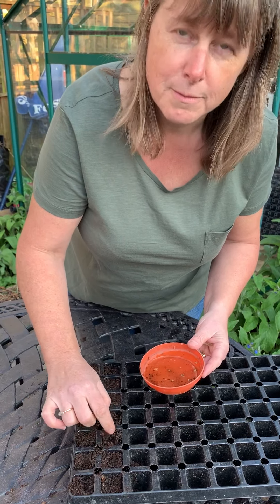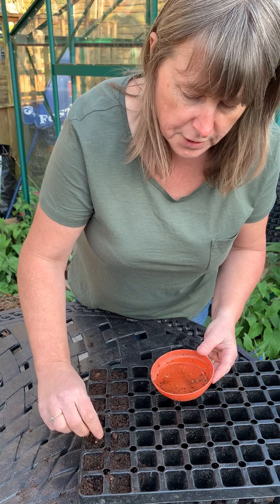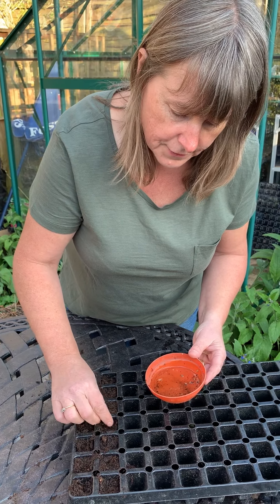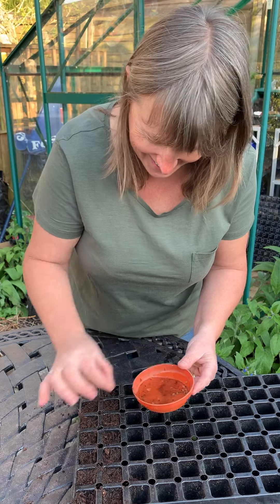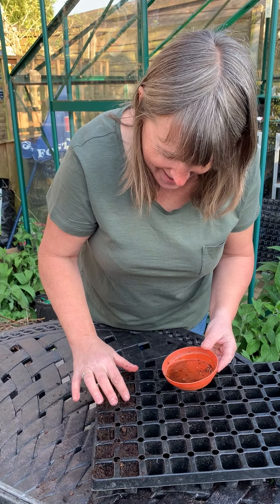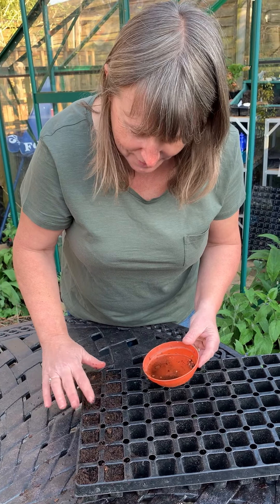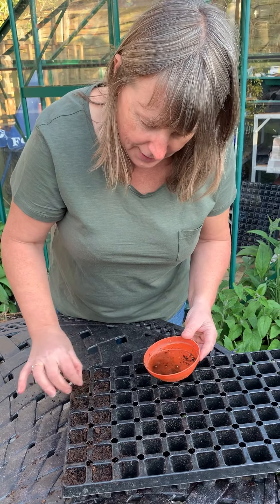Leave them in a nice cool place — they don't need too much heat to germinate. I would have done them direct into the ground except we've got to sort of prepare the land first, haven't we Steve? I know how much you love gardening! I do the filming, you do the gardening — I'll get you out there! Okay, so that's pretty much how you do that.